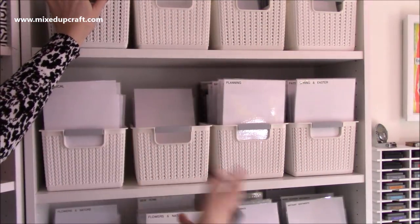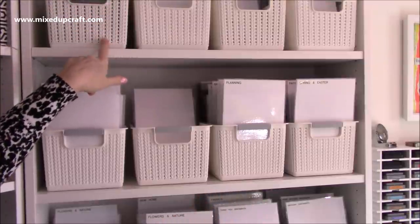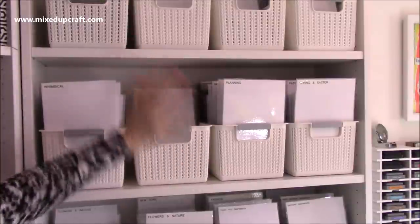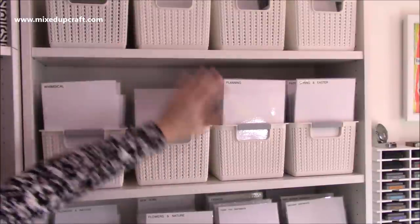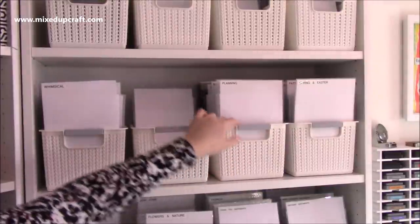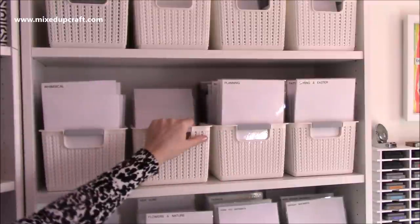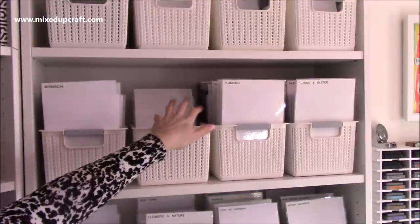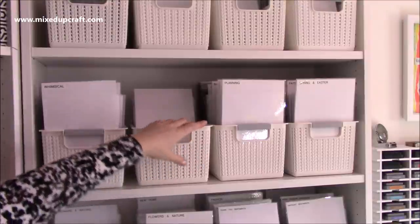If I end up getting more stamps, I can transfer this tub into stamps as well, but this is the only area I'll ever give for my stamps. So when it starts to get full, that's my time to look through it. My mum will come and have a nose and end up taking some anyway, but I will also donate and sell some. People will still buy without the original packaging on eBay and other selling sites.